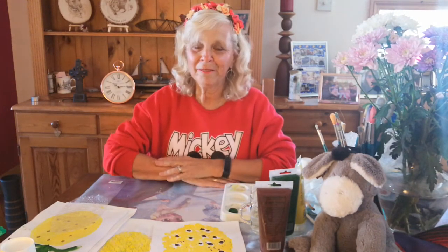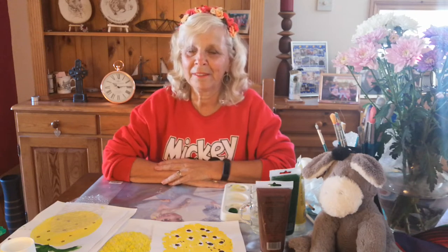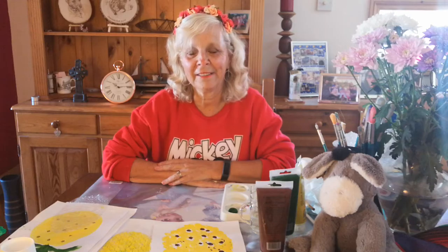Good morning and welcome to Crafty Tuesday. Lovely to have you all with us again to look at a bit more craft this week. Thank you for the lovely things that you did last week — boats, sailing boats and little tugs and things like that. Really lovely to see them being done and posted onto our pages.